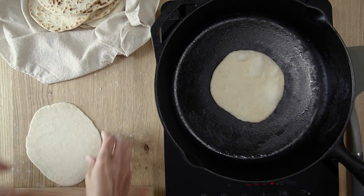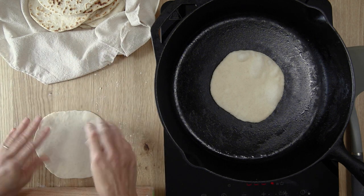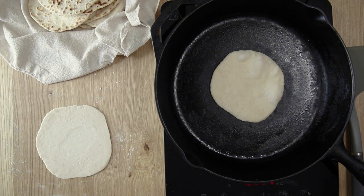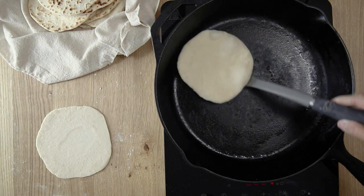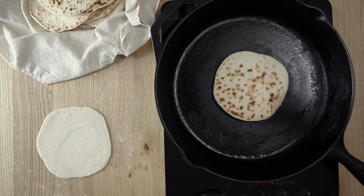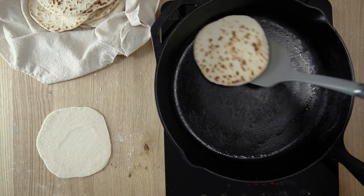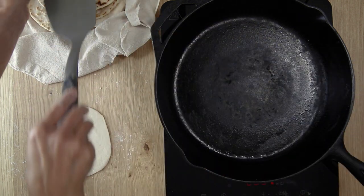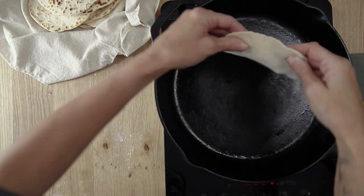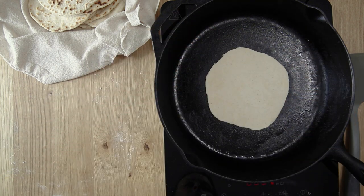Don't be afraid to use a little bit of flour when you're rolling out your tortillas so that they don't stick to your surface or the rolling pin. Just roll it out as thin as you possibly can. You can see the other side is nice and charred. Put that in your towel, wrap those up to keep them warm, and then just proceed with your next tortilla.